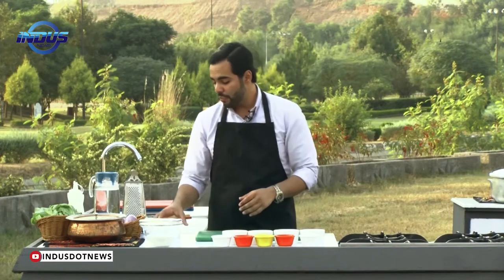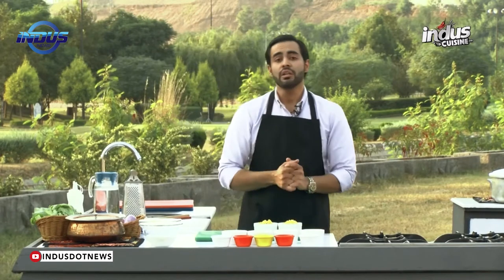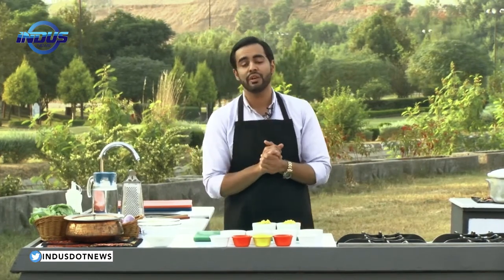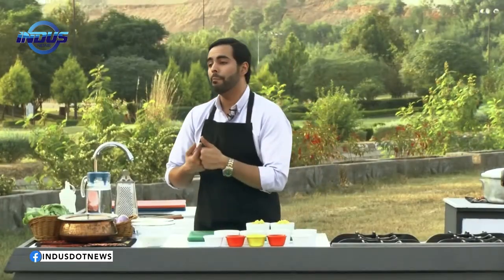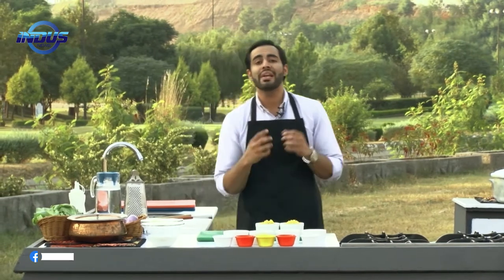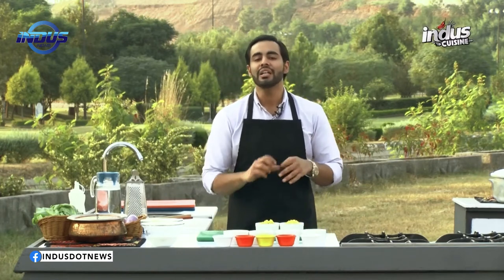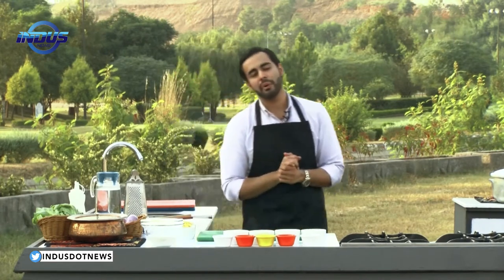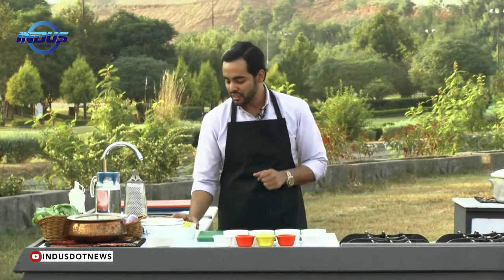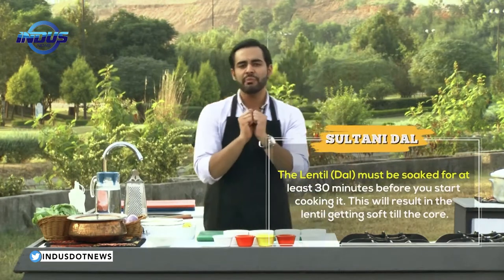You need around a cup and a half of dal, also known as lentil. Today we're using moong dal. In Pakistan you can find different forms of dal — like dal moong, dal mash, chana dal. Before cooking, remember: this dal needs to be soaked for at least 30 minutes before it hits the pan. You can see it's kind of sticking together because of the soaking.